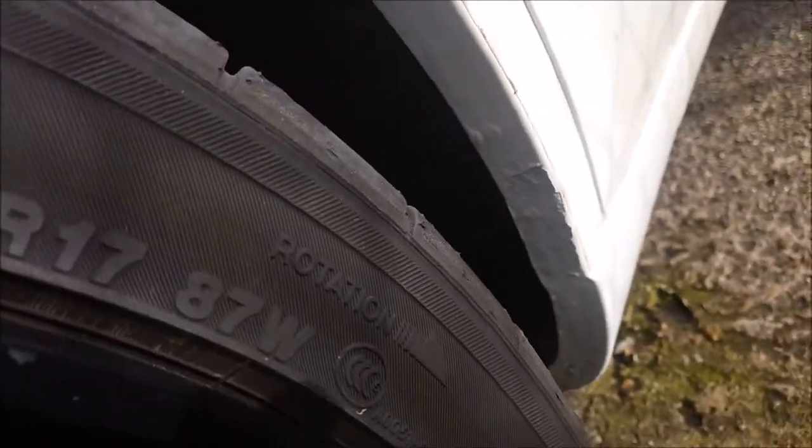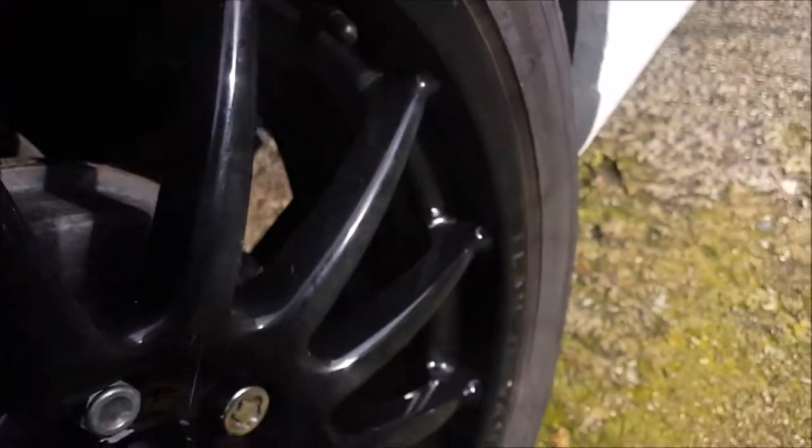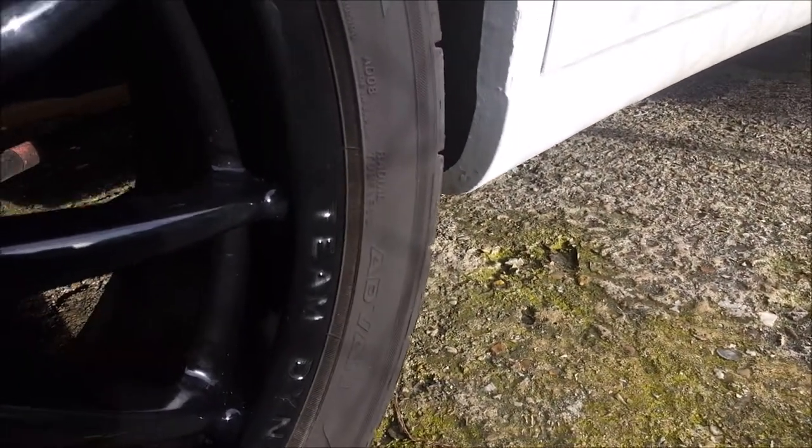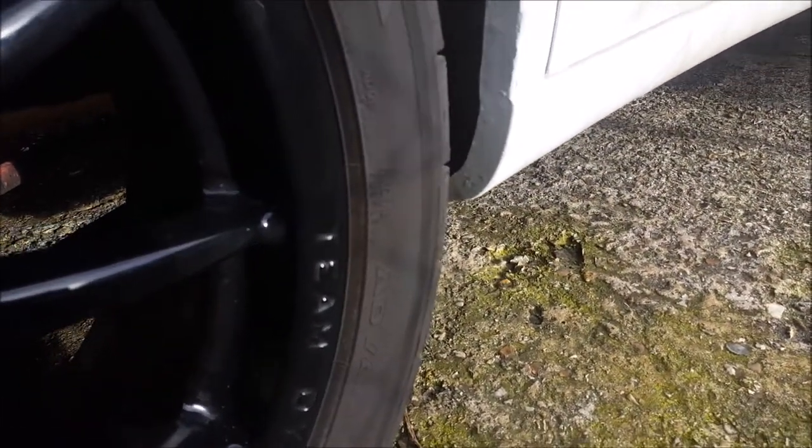There we go, all done, all treated. Hopefully that will last out for winter and then I can get the wheels off and do some proper work.